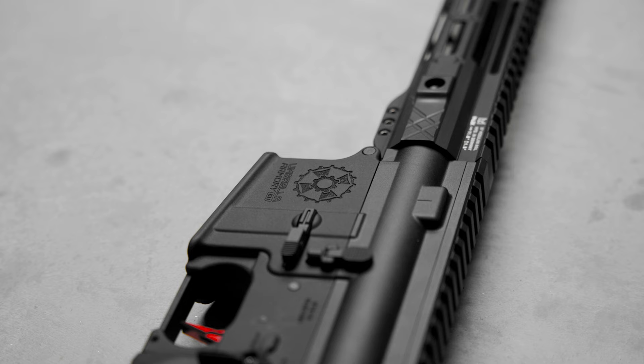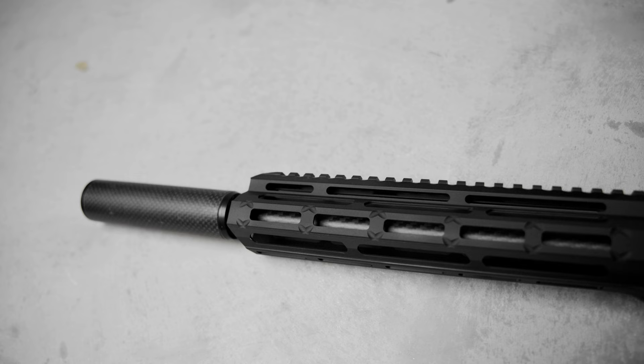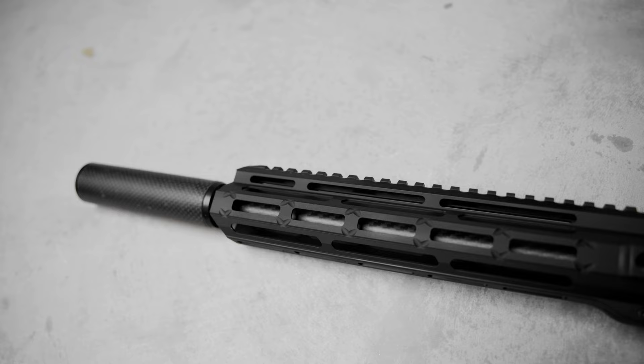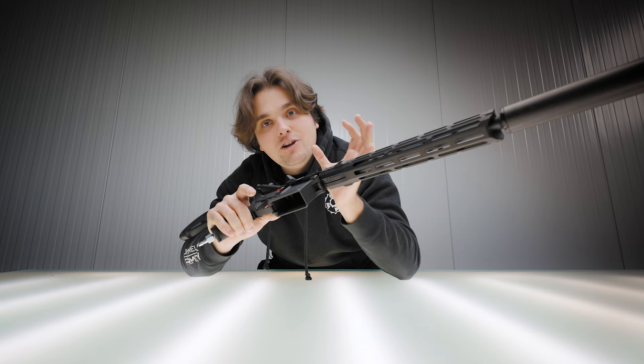We're partnering with them to make the first ever full production Sparklabs Wolf X Umbrella Armory HPA gun, featuring their state-of-the-art engine that uses electromagnetic welds to actuate the nozzle and give you a very precise and fine-tunable experience.